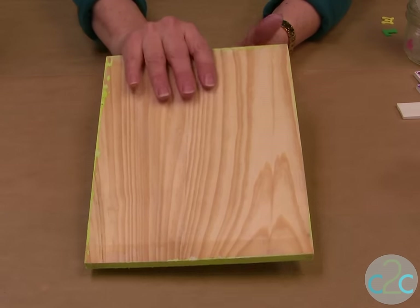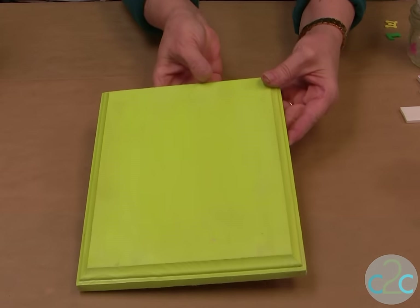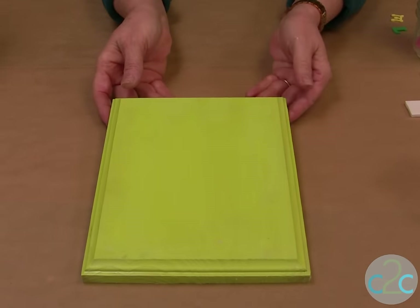The first thing you need to do is just base coat your wood plaque and then set it aside to dry.